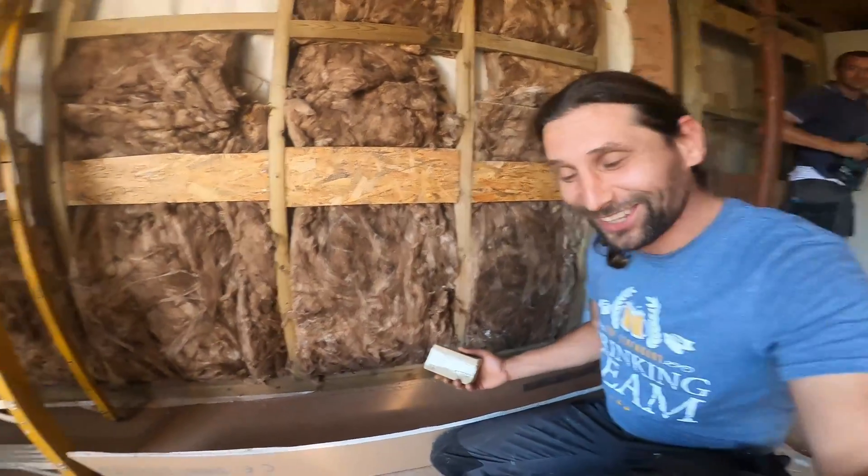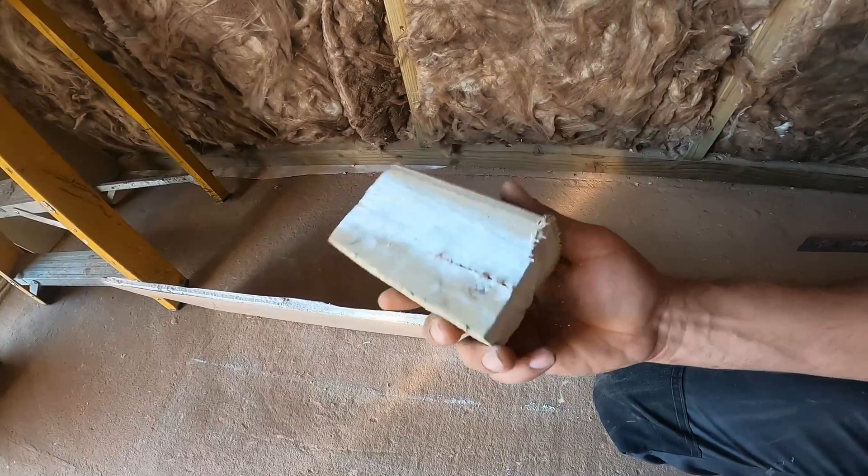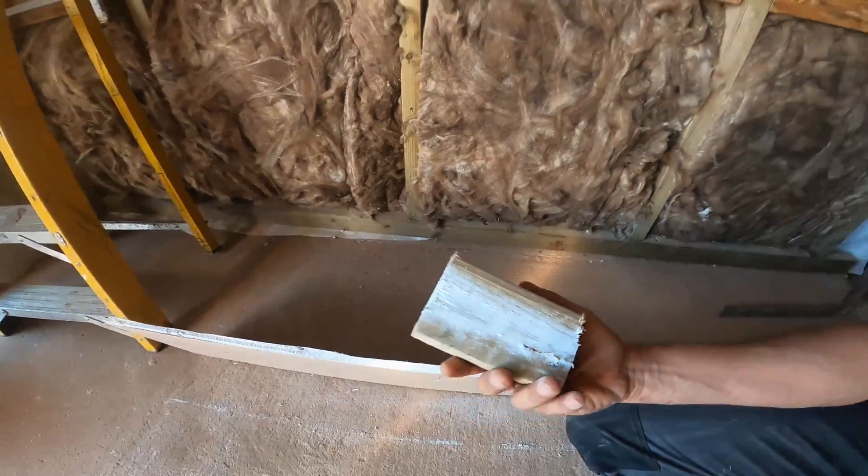Hey, it's working! New invention — one piece of block, wood, timber, and that's it. You don't need to buy a tool now.